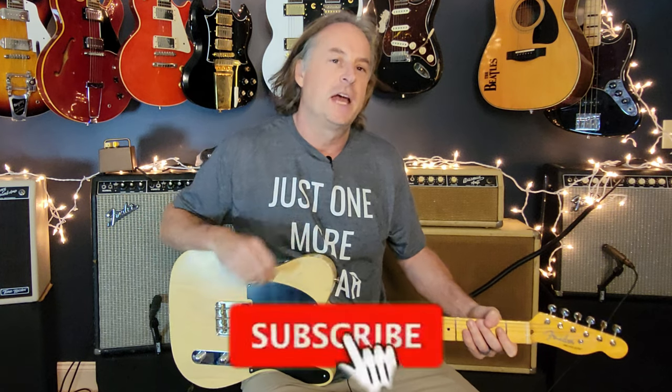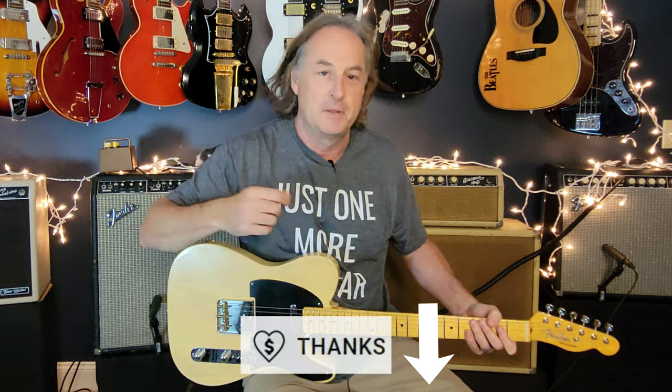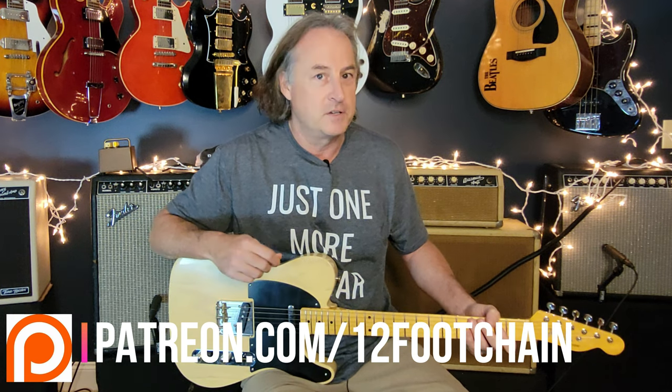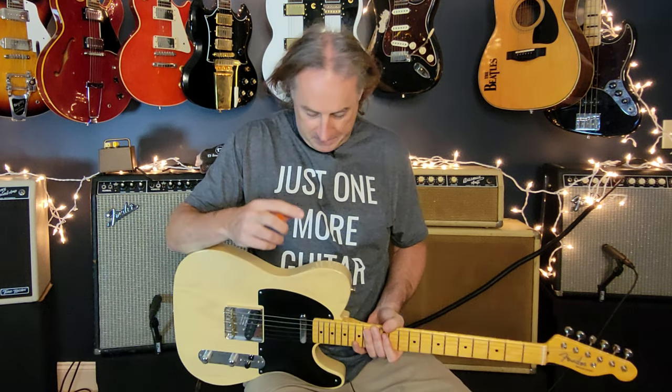If you haven't done so already, please click subscribe and ring the bell so you know every time I drop new content, which I do every single week. All my videos have jump links so you can go right to the part of the lesson you want. If you're looking for ways to support the channel, there's Super Thanks, my Patreon page with exclusive content including chord charts and tabs, and a store link for guitar shirts and other stuff.